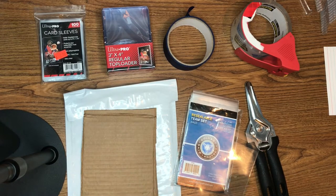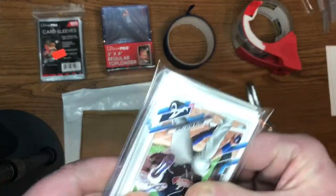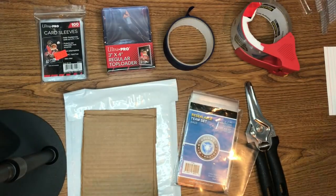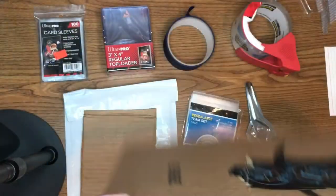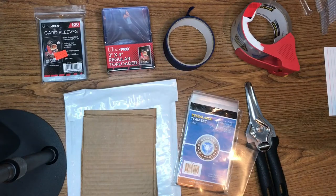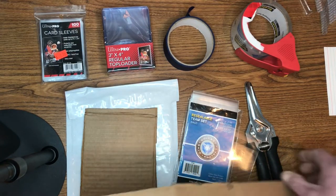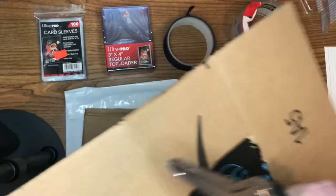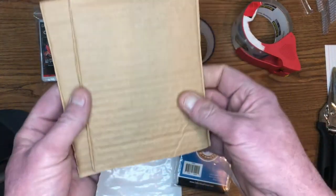I always use cardboard — I put the team bags in between two pieces of cardboard and tape it up. Cardboard I just get from Amazon boxes. We get all kinds of stuff sent through the mail, and the boxes I can't use — ones that are really flat or something — I just cut them apart with scissors and cut them down to size.